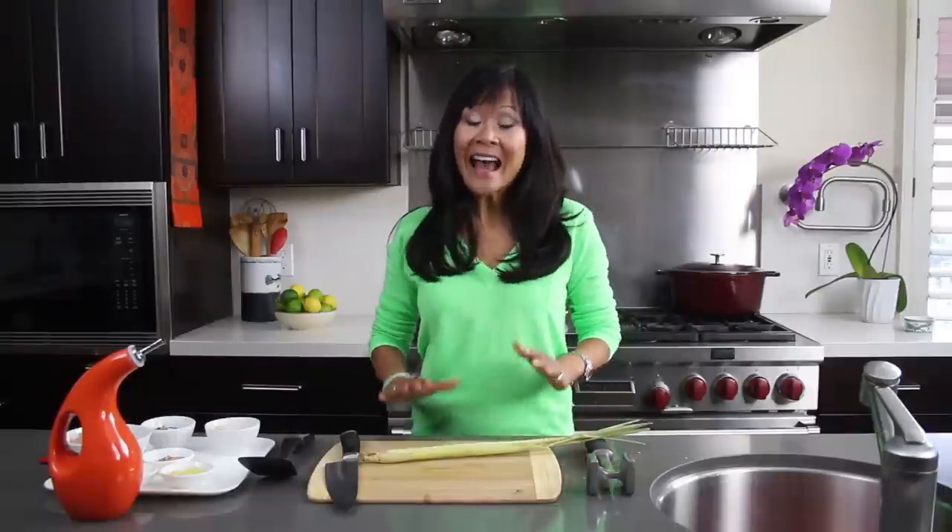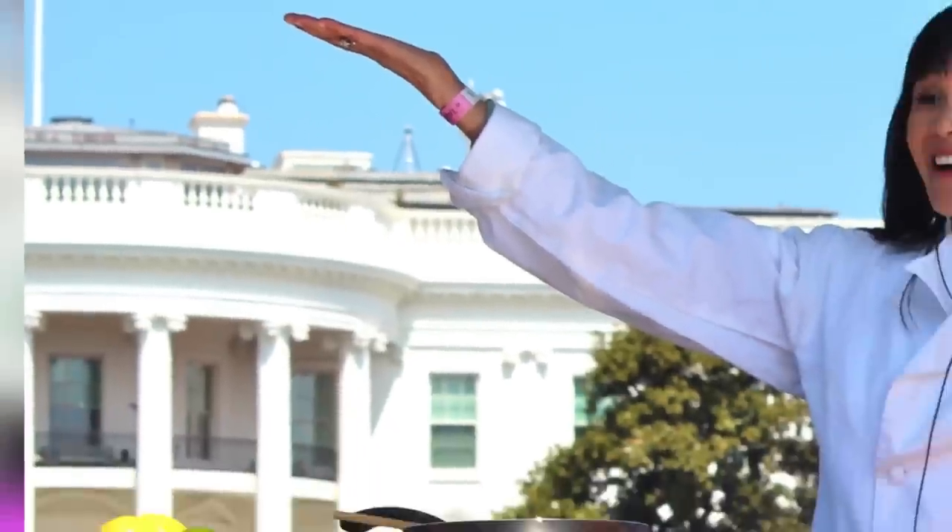Hi, I'm Katie Chen and welcome to the Sweet and Sour Chronicles. Today I'm making Thai chicken lettuce cups with a lime ginger sauce. I'm so excited to make this for you today because I actually made them at the White House for the Easter egg roll.